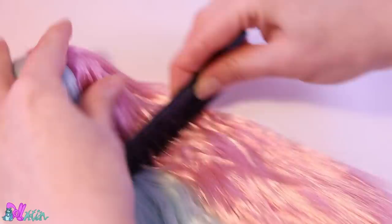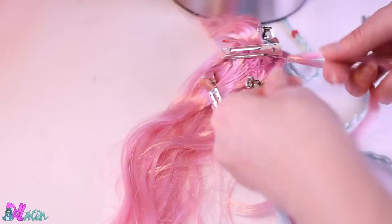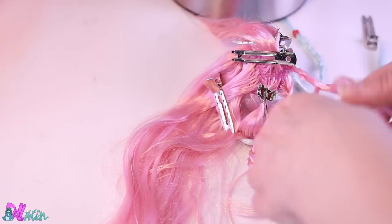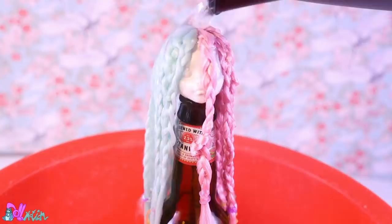Wait for the glue to be fully dry, then set the hair in place with hot water. I want this doll to have wavy hair, so we need to do a little trick. With the hair still damp, we're going to braid it — the rule is simple: the smaller and more braids, the wavier the hair gets. We're going for a medium wave. Now for a second boil wash, and we leave the hair to air dry.